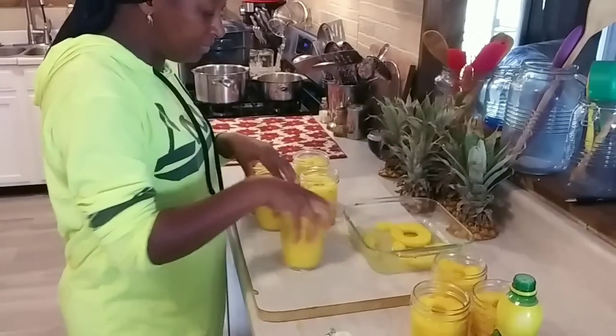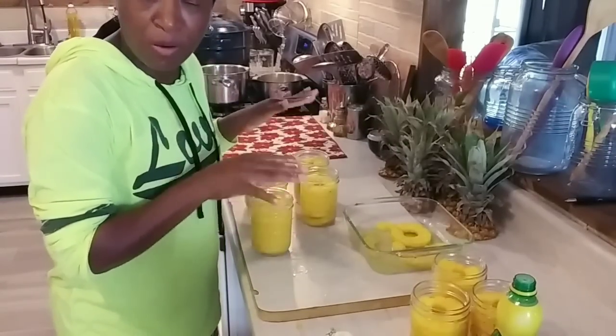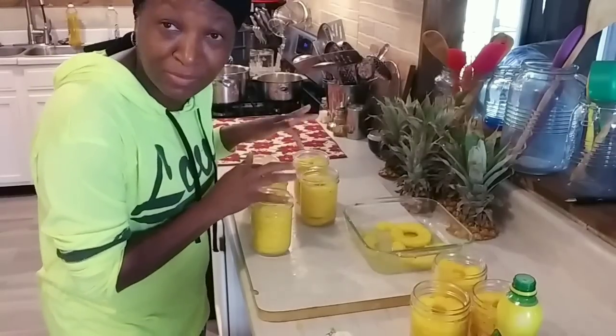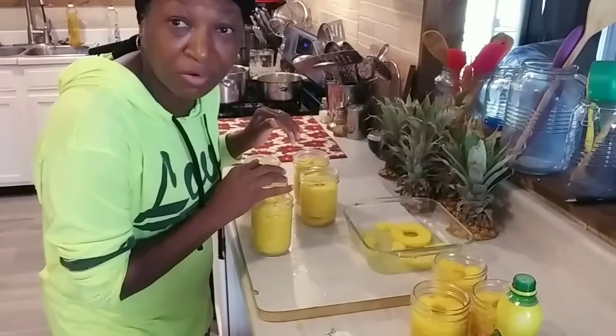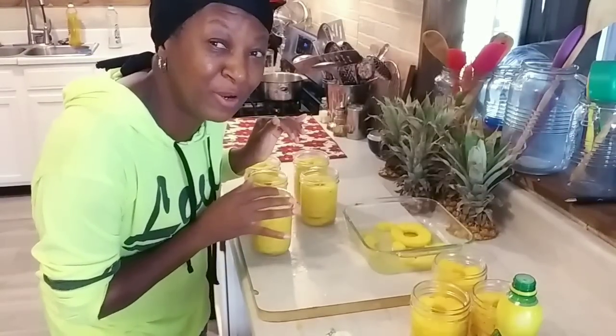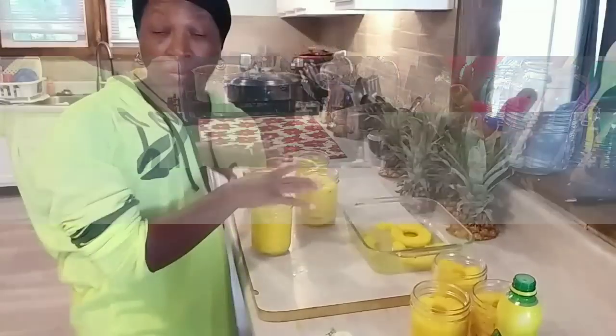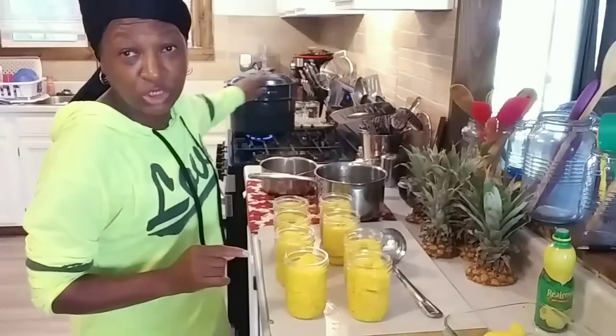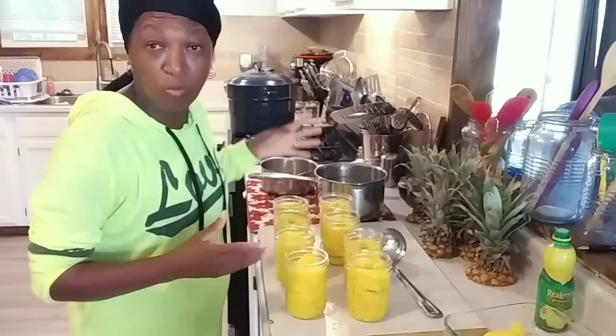None of these are sugar added — they're all just pineapple, lemon juice, and water. No sugar. I think I forgot to mention: before you start this process, get your water bath canner going to get that water hot. Once it just gets to the point of boiling, reduce the heat to a simmer and leave the lid on while you prepare your pineapple.